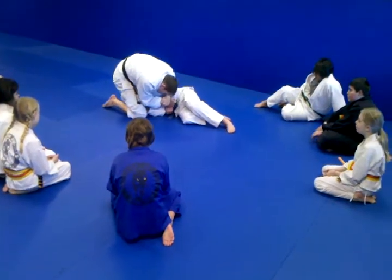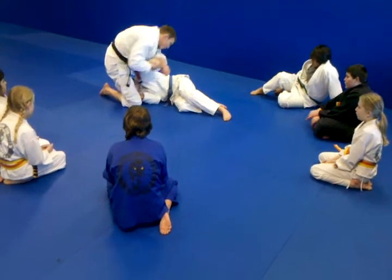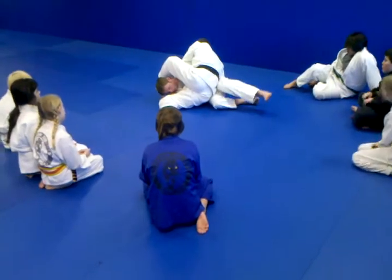Step over the head. Step up. Strip back here. And then in one motion, I'm going to turn. Elbow on the foot. And slowly finish.